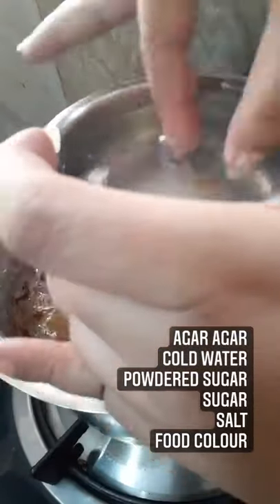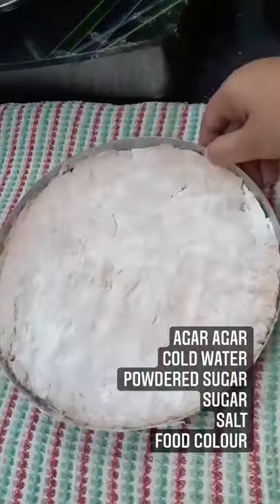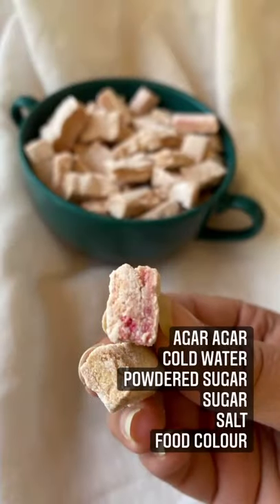When the sugar syrup reaches soft ball stage, turn off the heat. Add the food color and salt, whip it up, use powdered sugar and rest for 3 hours each side, then cut into pieces.